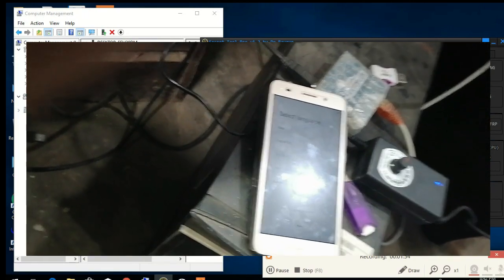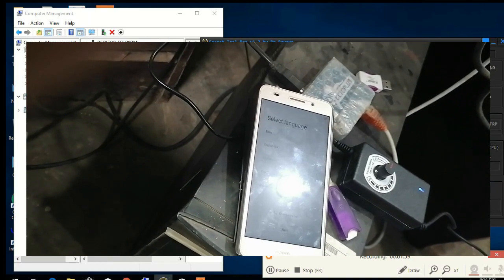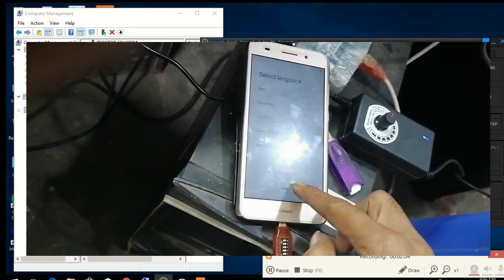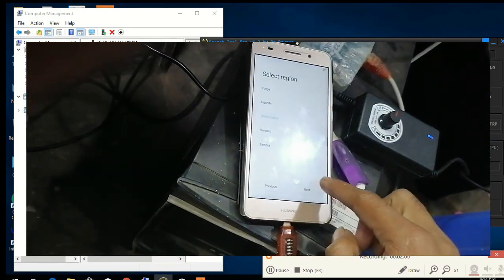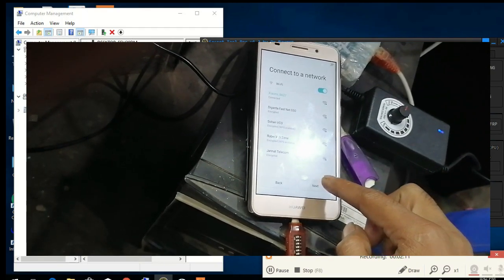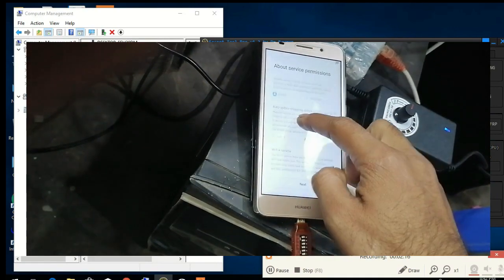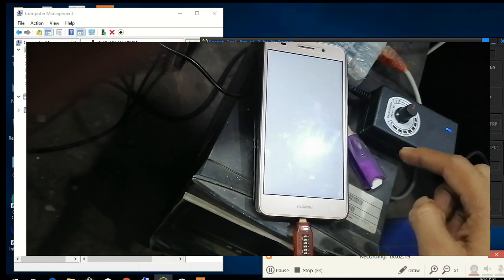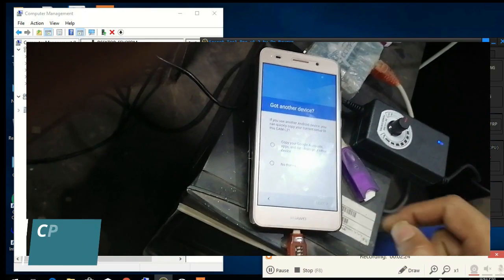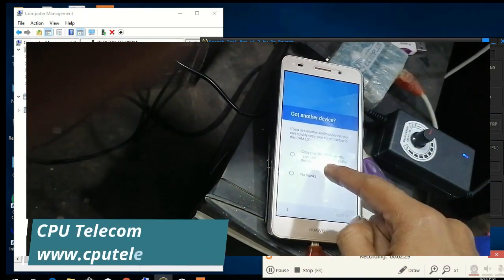Hey guys, now I'll check it — my working is done, working job okay. You can see here, I will put this one next — just press next, next. I agree on this one, just put it up. So let's start this one — look, now it's done. If you like this video, please subscribe to my channel.